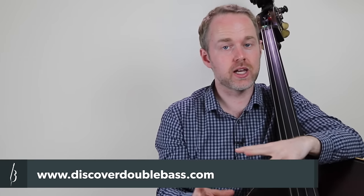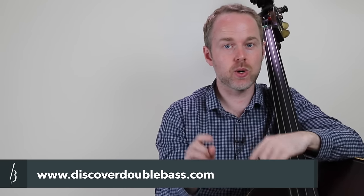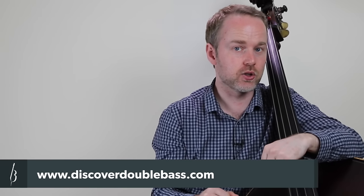Also, make sure that you count the rhythm correctly. There's a backing track and a transcription that go along with this lesson that will be available on my website. The information will be listed underneath this video if you'd like more details on that.